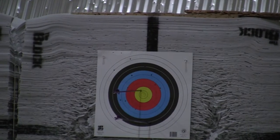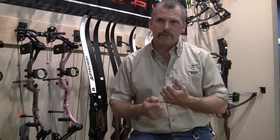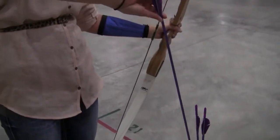If you were to come in and say, 'Hey, I want to shoot, I've never done this before, I want to learn,' it's going to be seven dollars for range fee to use the facility, five dollars to rent a bow, arrows, and arm guard, and a dollar for a target.